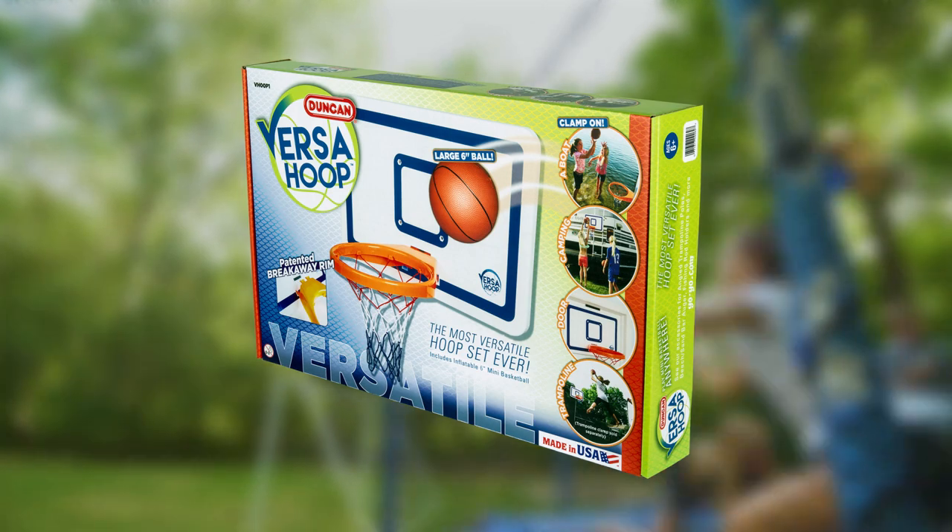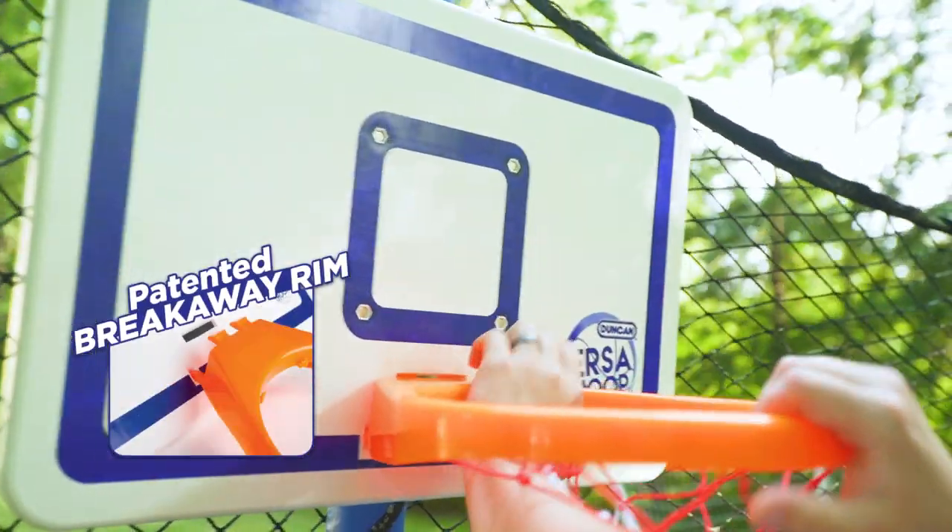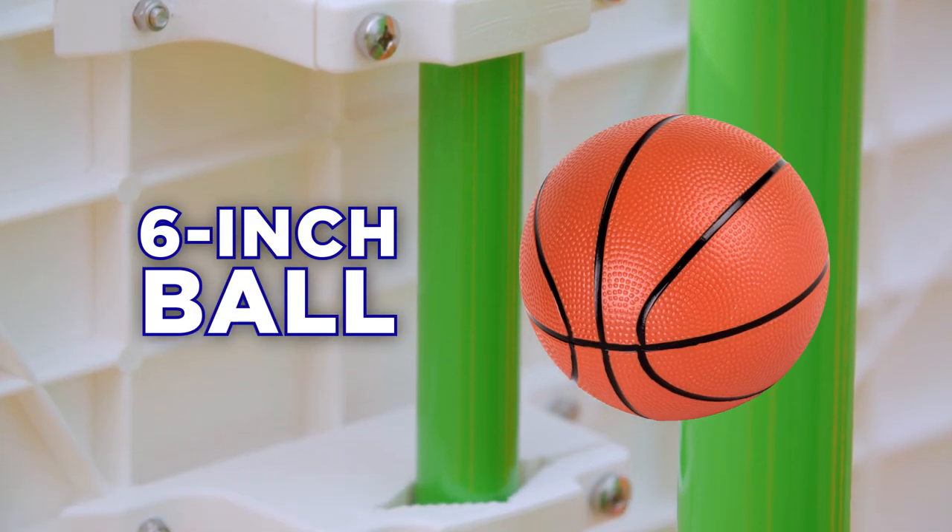VersaHoop comes with all you need: a 24-inch super-strong backboard, a patented breakaway rim, vertical and horizontal clamps, and a 6-inch ball.